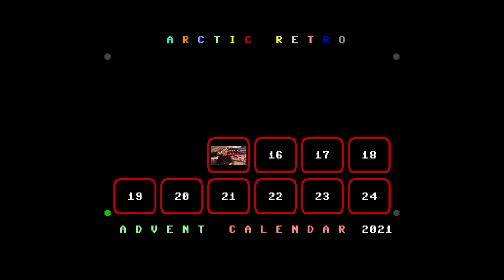Hello everyone and welcome back to another video from Arctic Retro. In today's video I'm going to build a ROM adapter for the Commodore 64.